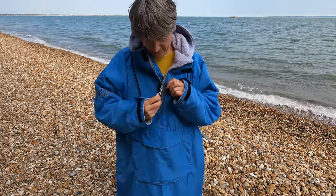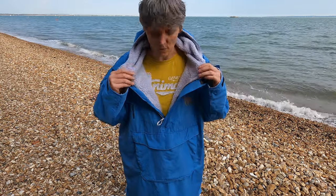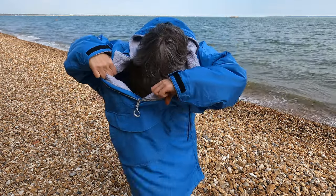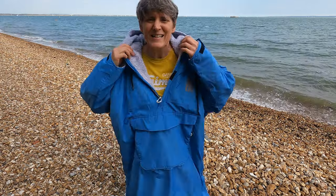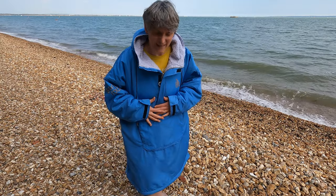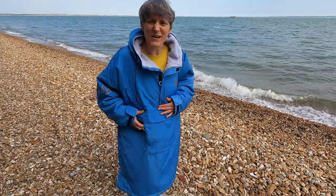You can undo the zip a little bit for ventilation or do it right up for more warmth. Looking inside, there are no extra pockets in here, and this one comes in at under 90 pounds, which I think is a bargain. Nice colour too.